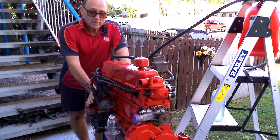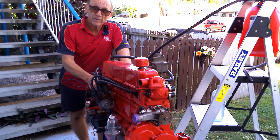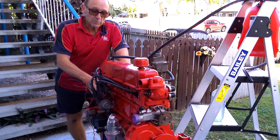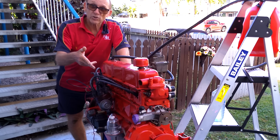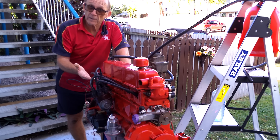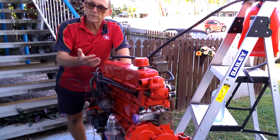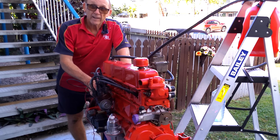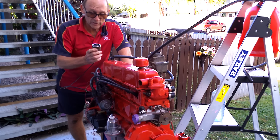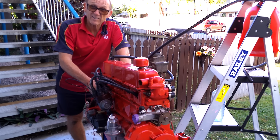A lot of cars you can pre-prime the oil — like the Clevelands and the six cylinder Fords — everything that has an oil pump drive below the distributor. It's usually the distributor that turns the oil pump. You'll have a screwdriver slot which will drive the oil pump, so you can actually prime all those up before you even put your distributor in — just get a special drive, use an electric drill, spin up the oil pressure and get all the oil flowing through the engine before you even fire it. That's the absolute best scenario. For cars like this, the only way to get oil pressure would be to remove all the spark plugs and just crank it over without it firing.